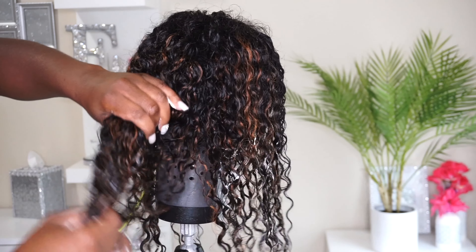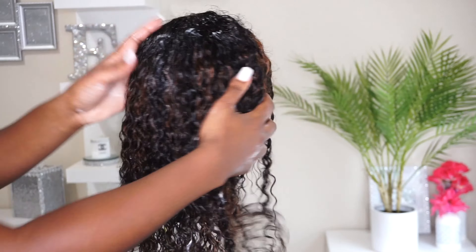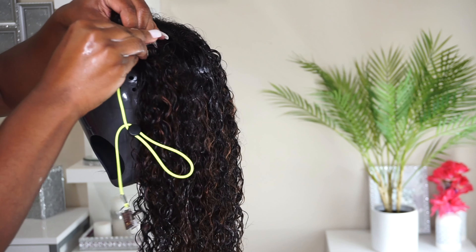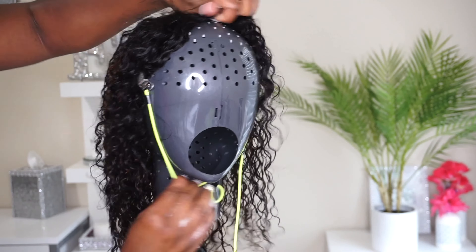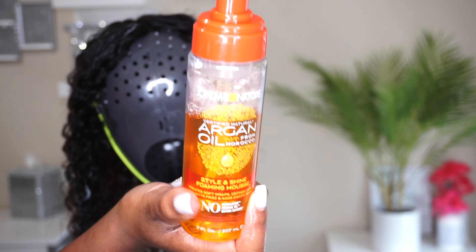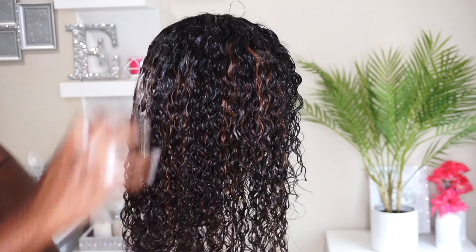Continue watching as I go through my normal process of defining my curly units. The wig wasn't really staying in place on this mannequin head, so that's when I decided to use the little clamps that came with the head to try to keep the wig in place, and that helped a lot actually.